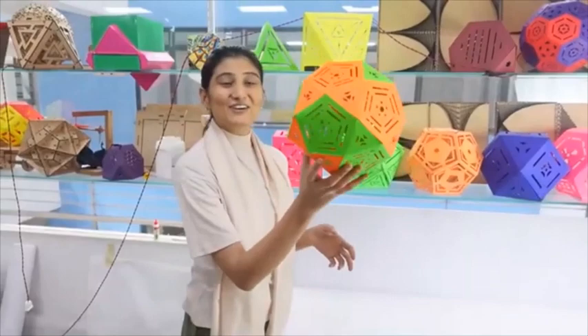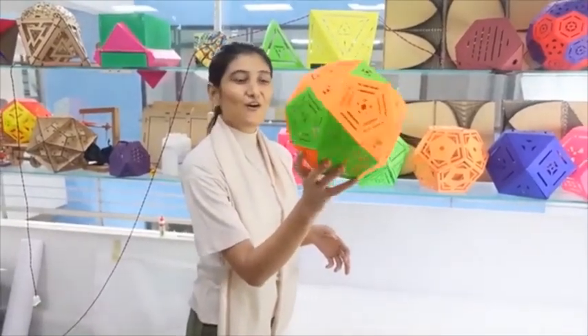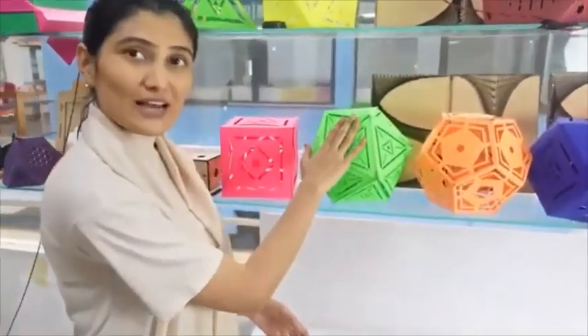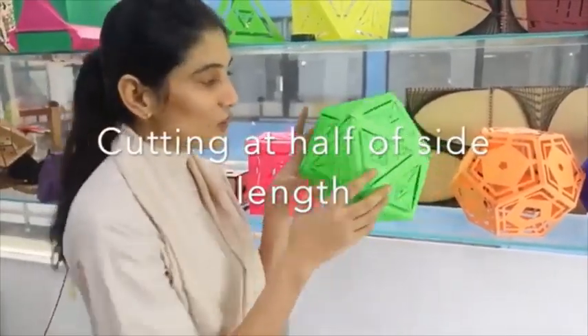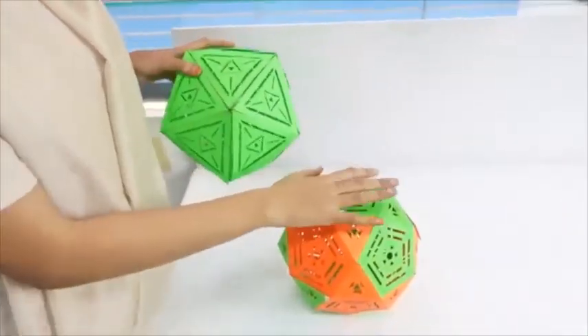Here is the Icosidodecahedron, ready. It is made from an icosahedron or dodecahedron by cutting the sides into half. On cutting them in half, we will get this.